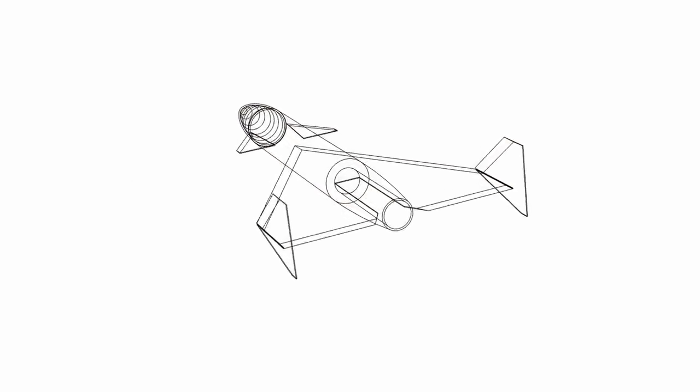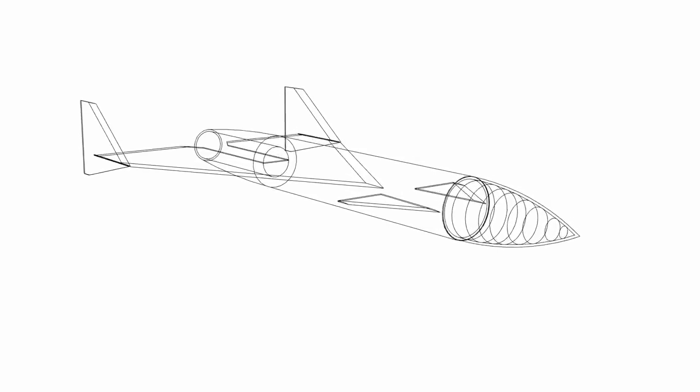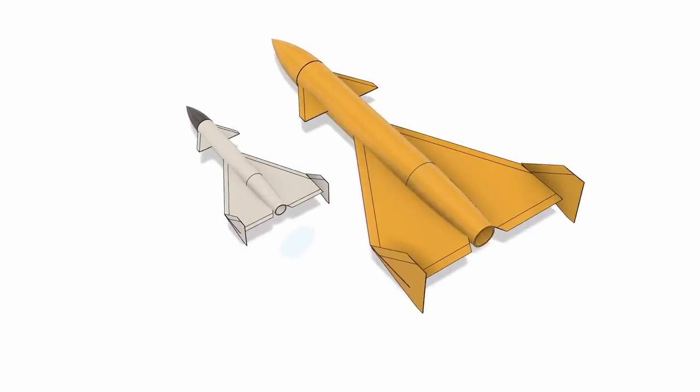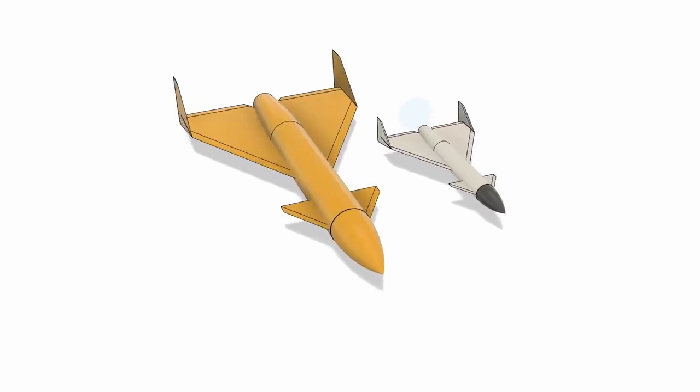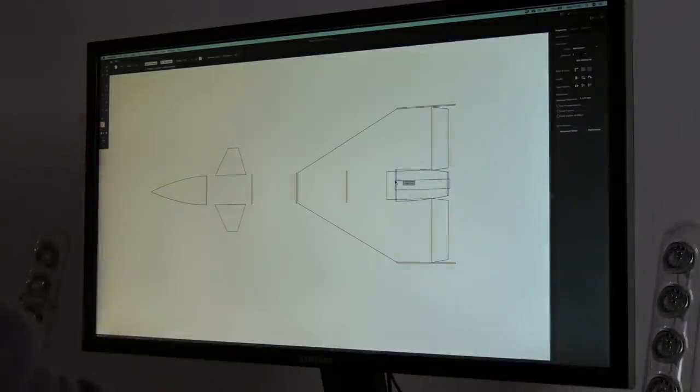I had a design in mind, but before jumping ahead and building it at full size, I realised it might be a sensible idea to construct a scale model of the full size aircraft to test its real world performance. It would be a model of a model, if you will. I drew up some two-dimensional designs in Adobe Illustrator before cutting out all of the foam pieces I would need to construct the airframe.